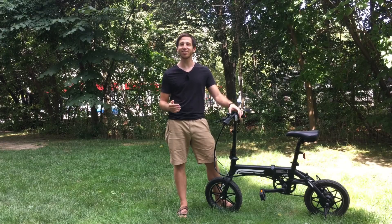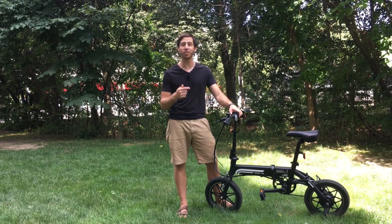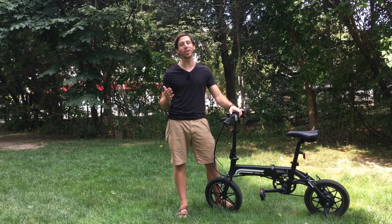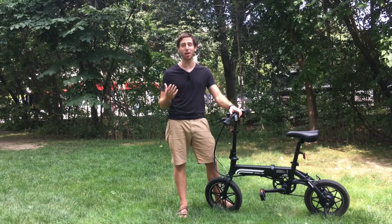Thanks for watching guys. Check the description below for links for more information and to find out where to purchase this electric bicycle. And as always, I hope you'll like this video — feel free to subscribe if you'd like to see more of my videos in the future.